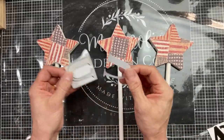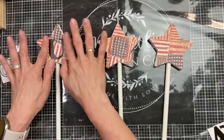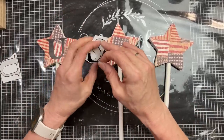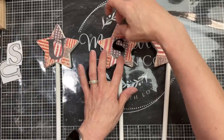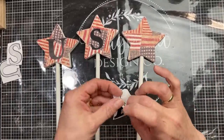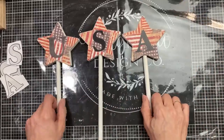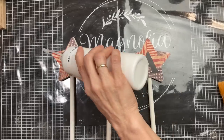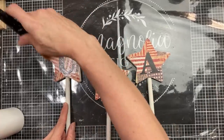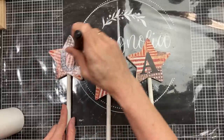Next I'm taking three of these poster letters from Dollar Tree and I'm just going to put the letters U, S, A on the center of each of my stars. Then to seal both our scrapbook paper and our sticker letters, we're going to use a little bit more Mod Podge and brush a thin layer over the front of each of our stars.